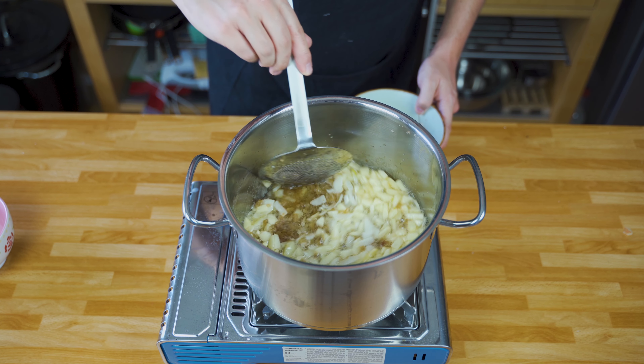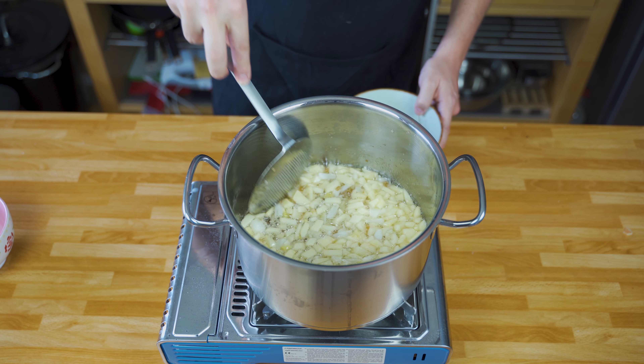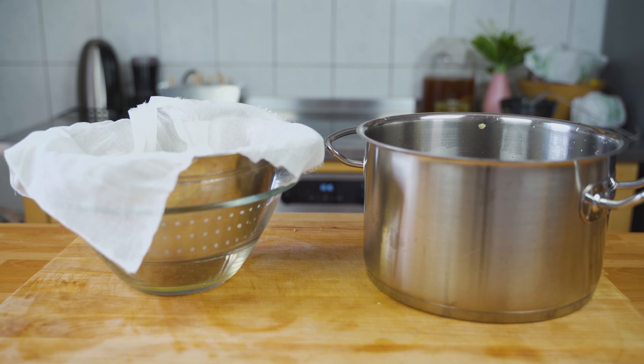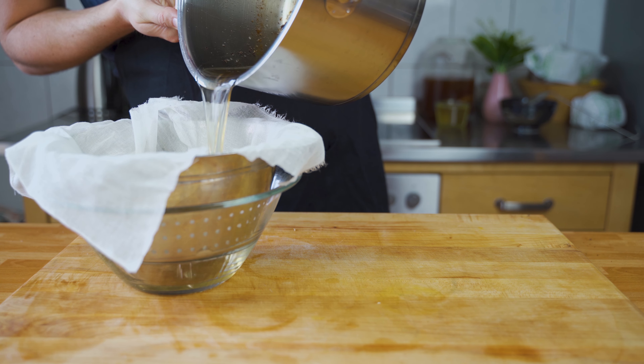If it gets too dark it won't taste good. After 10 minutes you can get the cracklings back in — this helps to make them crispy. Fry for another 10 minutes. Once everything is crispy and golden brown, you can again sift the lard.